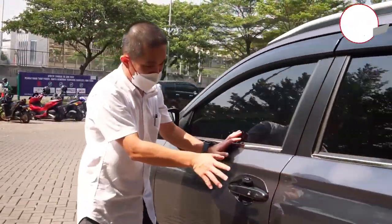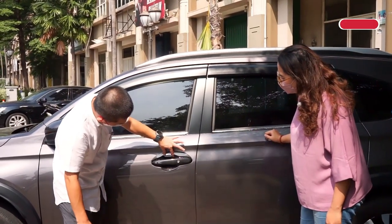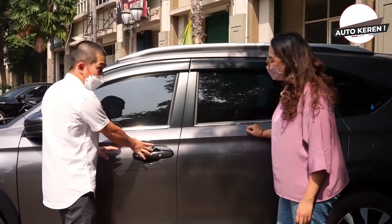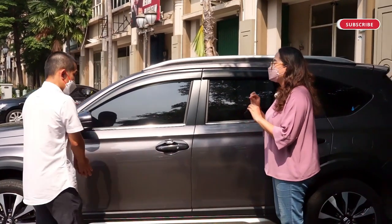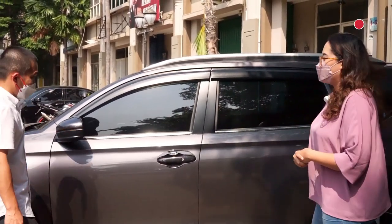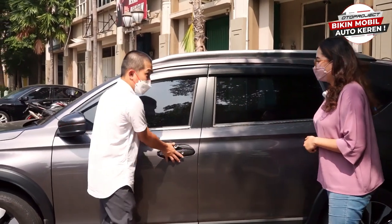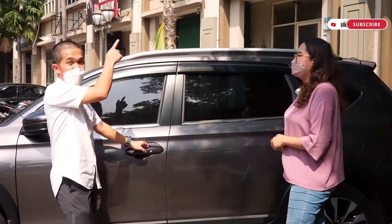Samping ini ada outer — kalau bahasa Indonesianya mangkok, tapi kita panggil outer. Ini kombinasi dengan handle-nya. Outer-nya juga ada warna karbon, ada warna krum, ada warna matte black — sepasang dengan handle cover. Ada juga list krum-nya di sini. Ini sudah hadir, sudah siap dibeli dan sudah siap dipasang.